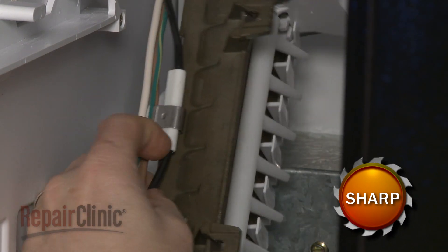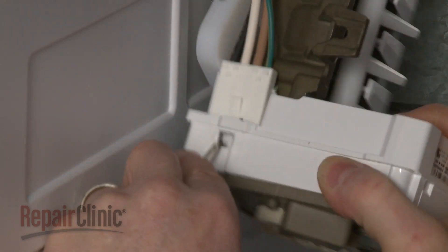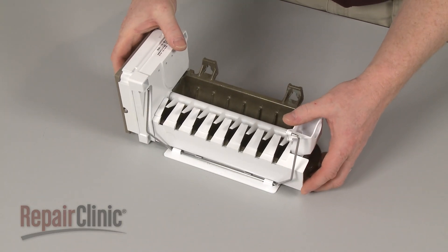Next, release the thermal fuse from the retaining clip. Depress the retaining tab to release the wire harness. Remove the ice maker assembly from the freezer and set it on a sturdy surface.